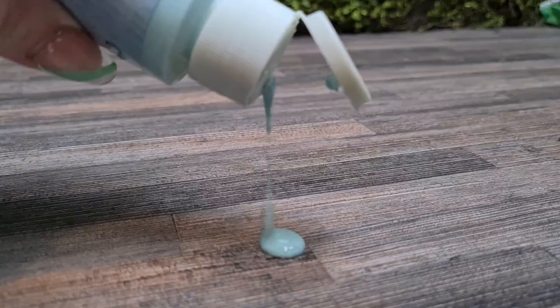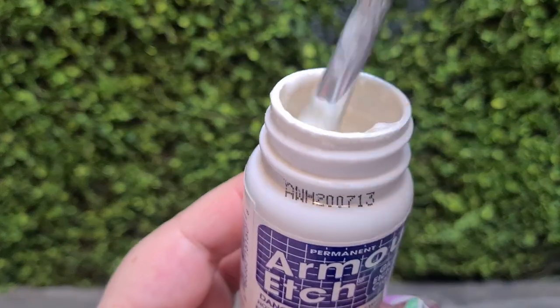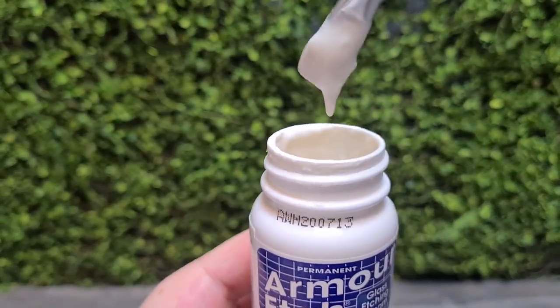I've used some other brands and they haven't been as nice as Armor Etch in terms of the consistency of the cream — some other brands have been a lot thinner and the cream runs everywhere. Armor Etch has a nice thick consistency, so it stays in place a lot better. An etching cream really does go a long way, so if you're planning on doing hundreds of etching products then go for a bigger bottle, but if you're only doing a few, the little bottle will be perfectly suited to your needs.